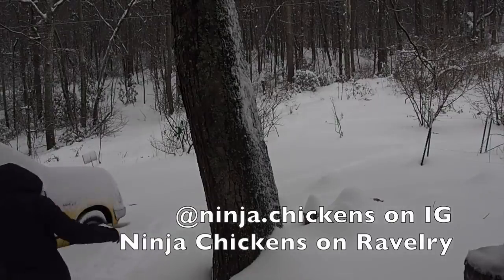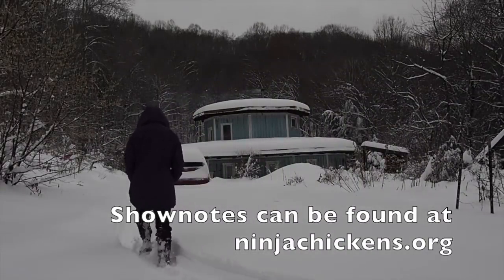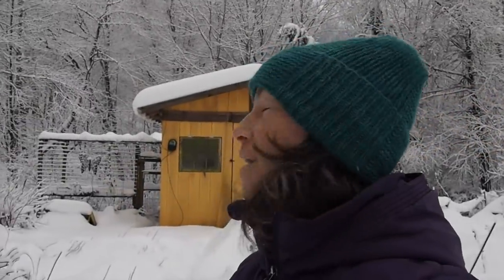Thank you so much for joining us. Good morning, everyone. I just went out to check on the chickens — they're doing fine. Their water's unfrozen, they're staying nice and warm, though they're not coming out of their coop at all.